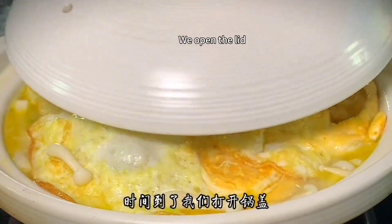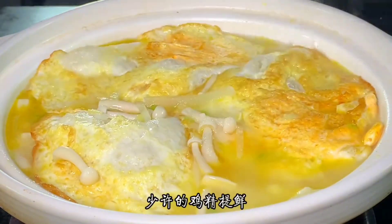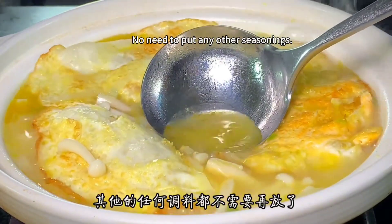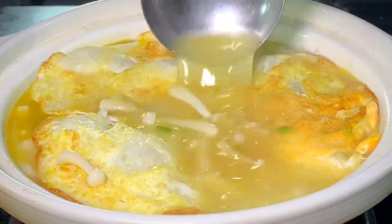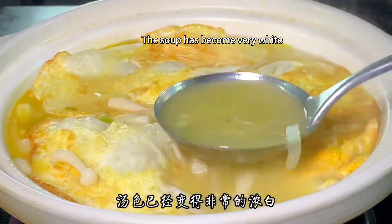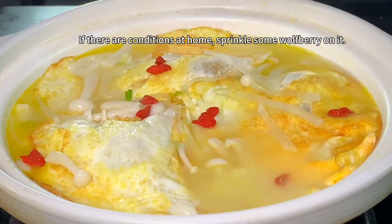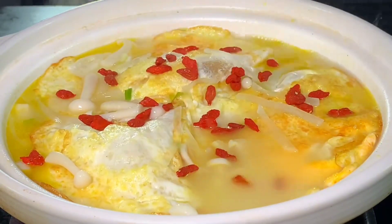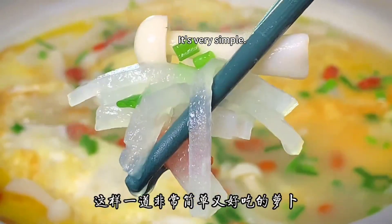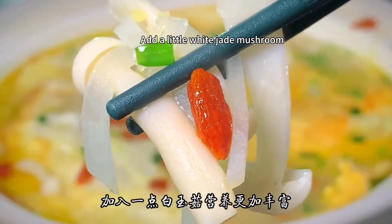Open the lid, then add an appropriate amount of salt to taste, a little chicken essence to freshen up, and sprinkle some pepper. No need to put any other seasonings. At this point you can see the soup has become very white. If you have wolfberries at home, sprinkle some on top. Add some scallions. This simple and delicious radish and egg soup is ready. The white jade mushroom makes it more nutritious.